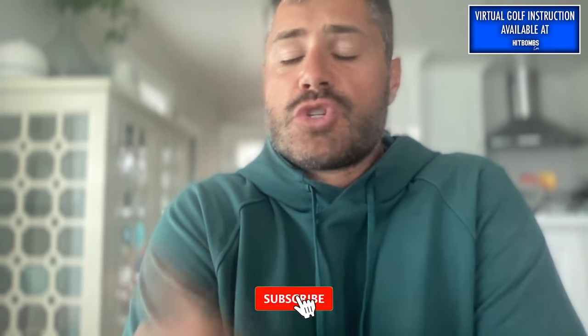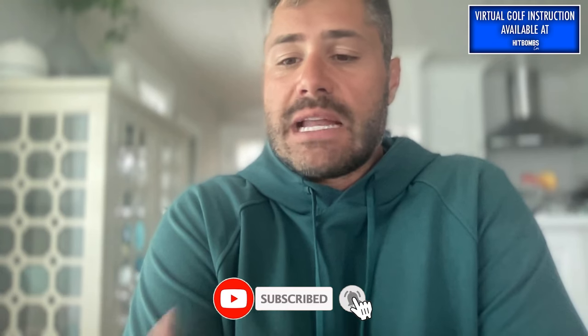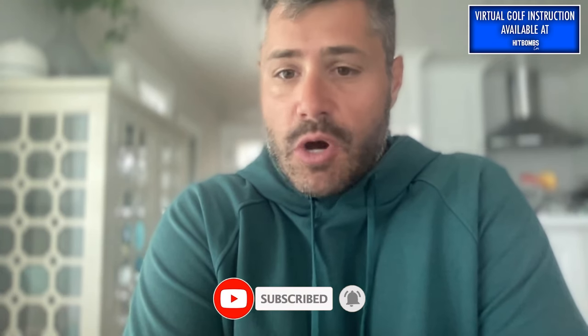It would be nice to see him at least get a medal in Paris — I know he had a little bit of a meltdown that final day. If you enjoyed this video, be sure to hit the like button, subscribe to our YouTube channel, and for more content on how to improve your golf swing, head over to hipbombs.com. We'll see you next time.